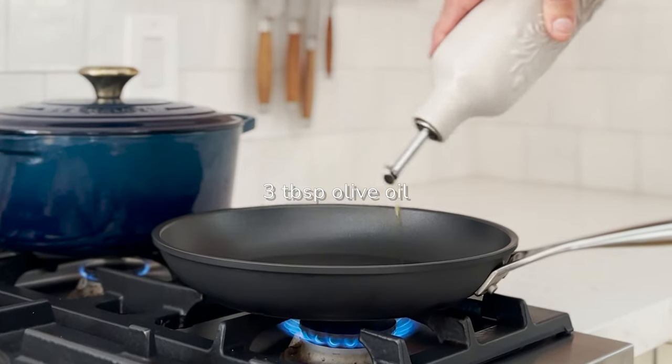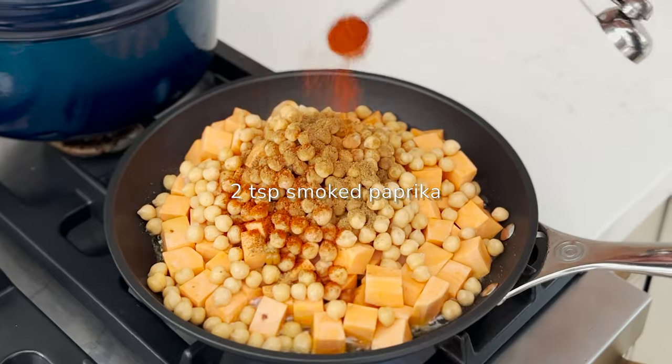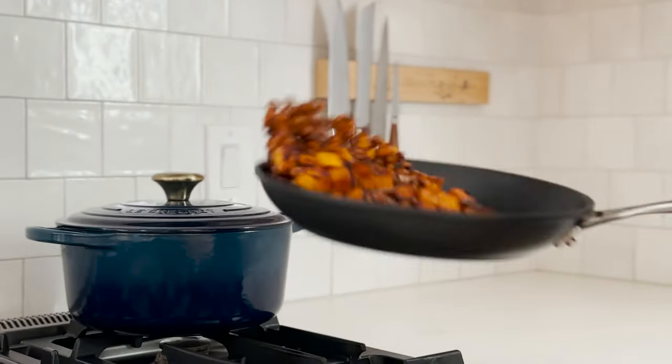In a non-stick frying pan, heat olive oil over medium heat, then add sweet potato, chickpeas, cumin, and paprika. Cook for 20 to 25 minutes until the potatoes are tender. Always make sure to season.